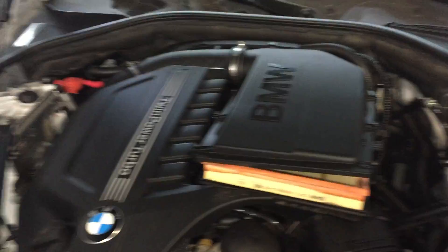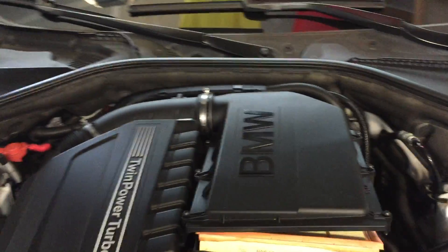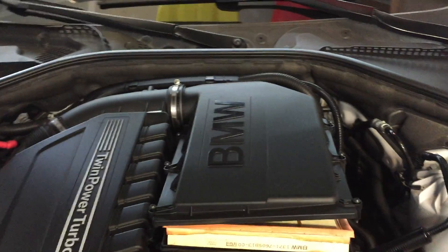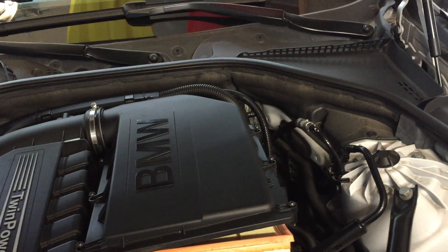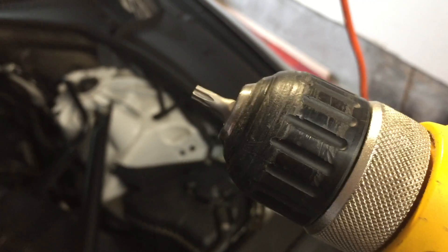Here's a quick video on how to replace the air filter on an N55 engine. This particular instance is the F10, and what you're going to need is a Torx T25 head.